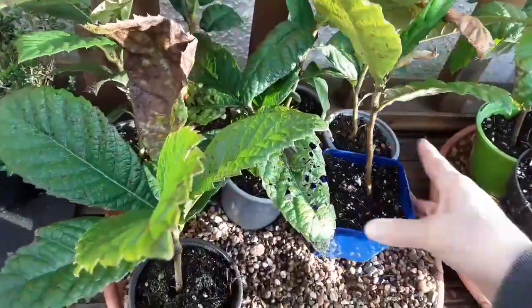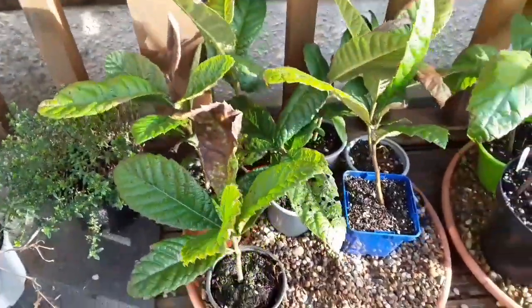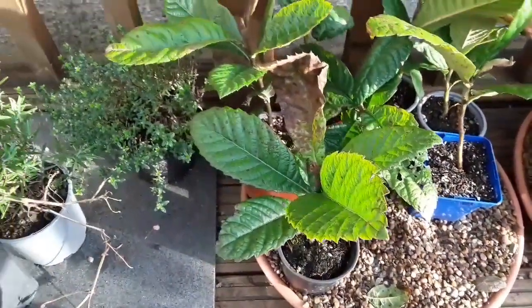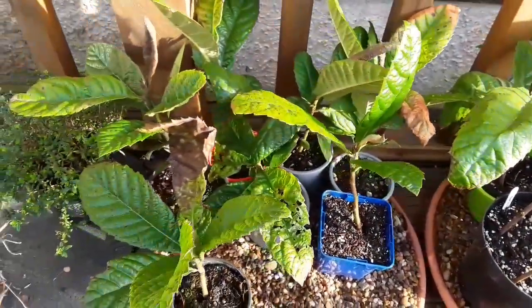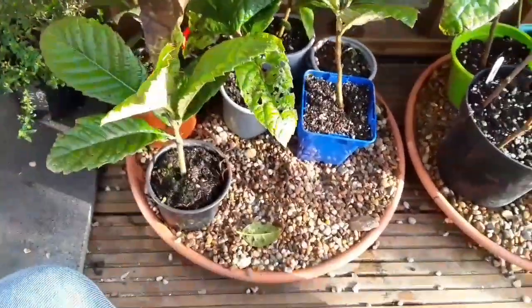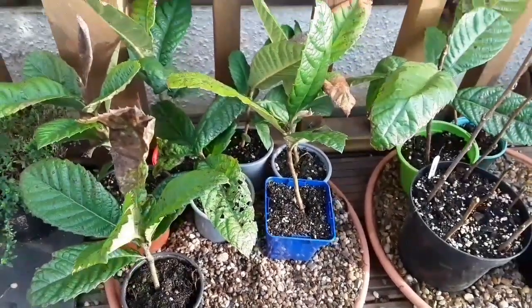There's roots coming out of some of the pots, so come about April or May I'll get these potted up and see how they develop. I think I had about a 95% success rate on germination of the seeds last year — I just bought some fruits at the local corner shop and popped them in the soil, and here they are about six to eight inches tall, less than nine months later, so they've done very well.